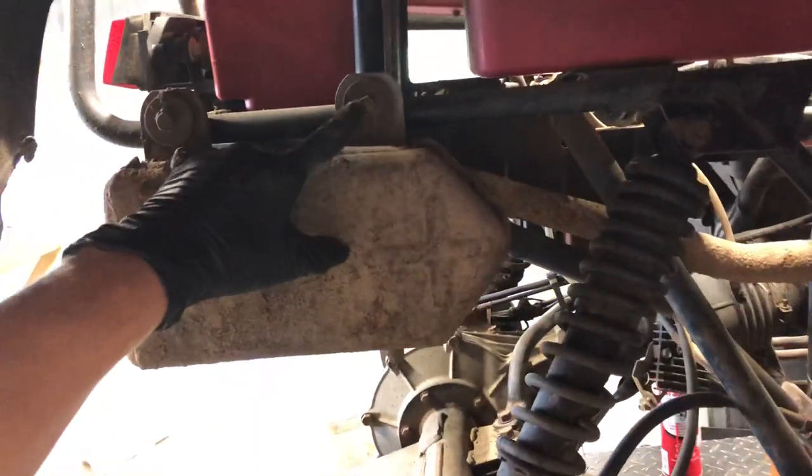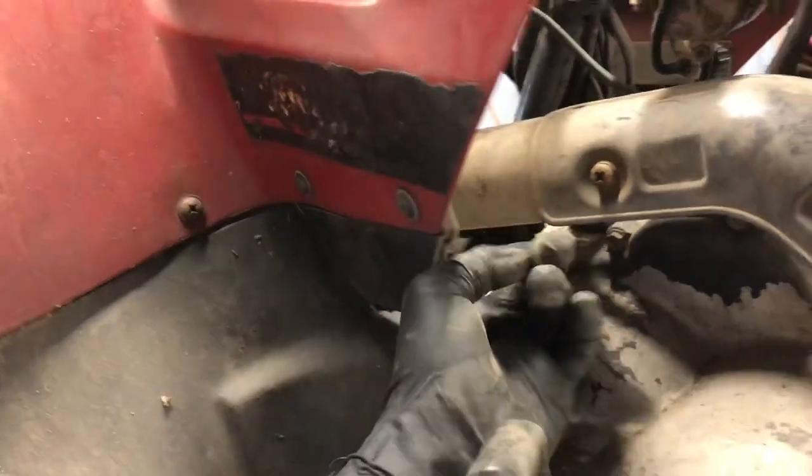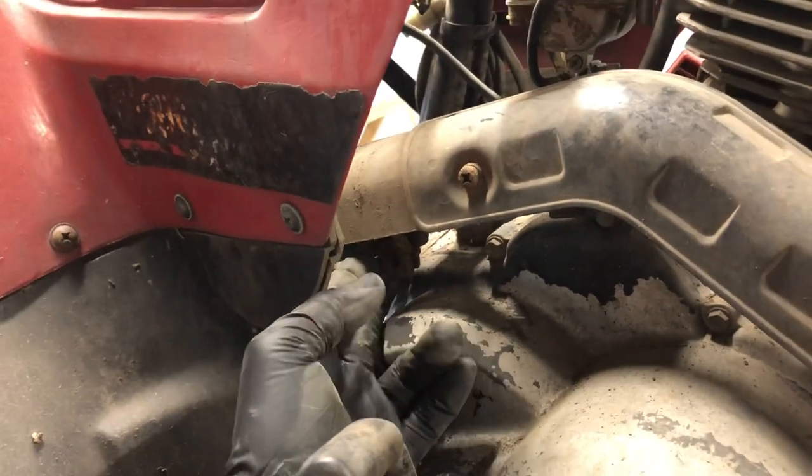We've got your exhaust manifold here, your head pipe, that runs back to your exhaust muffler here. To pull this exhaust muffler off, we've got two 12-millimeter bolts up here, and then behind this fender is a clamp that's generally held with either a 12 or 14-millimeter bolt. You'll have to loosen that clamp to pull that muffler off separate from your header.